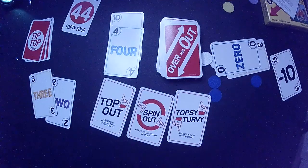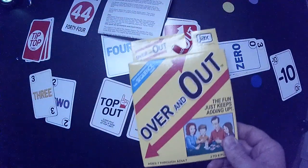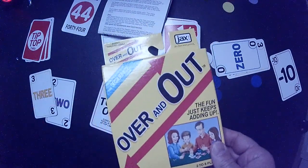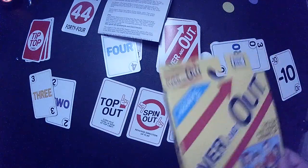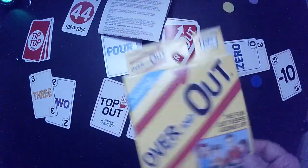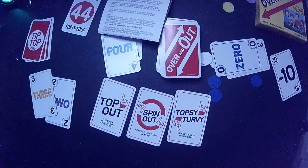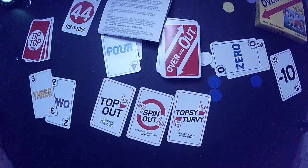So it seems like a pretty fun game, pretty easy to play. For a dollar, I'm very, very happy with the purchase. Cards look good, stock is good. So if you see this at Dollar Tree — Over and Out — I would pick it up. I think you would like it. You could probably technically just play this with regular cards since it only has three special cards, but I think I'd rather play it like this. Anyway, thanks for watching Triple R. Have a good day or night, wherever you are.